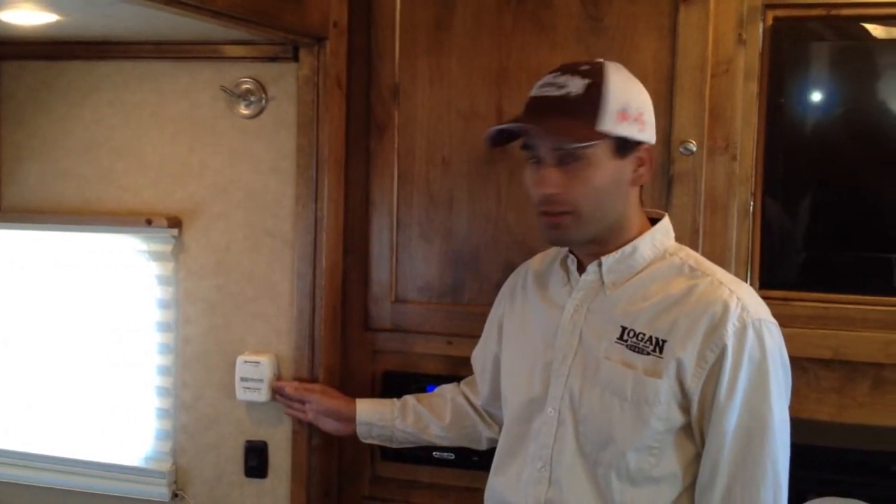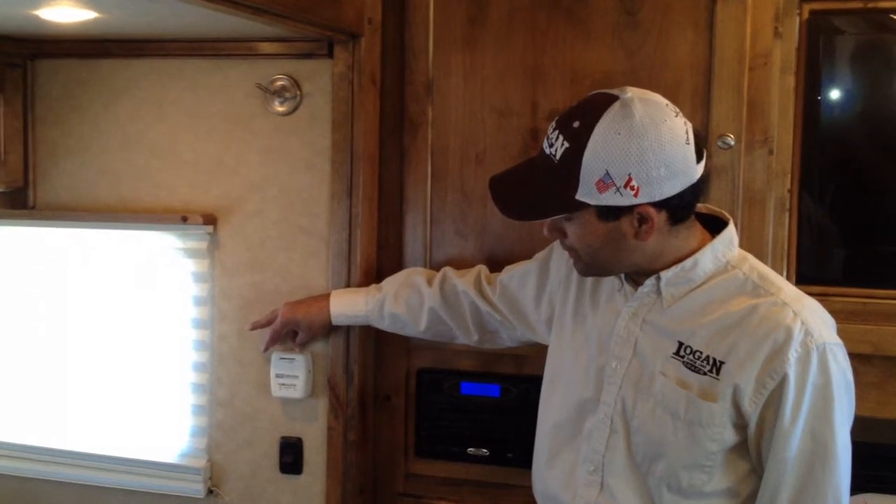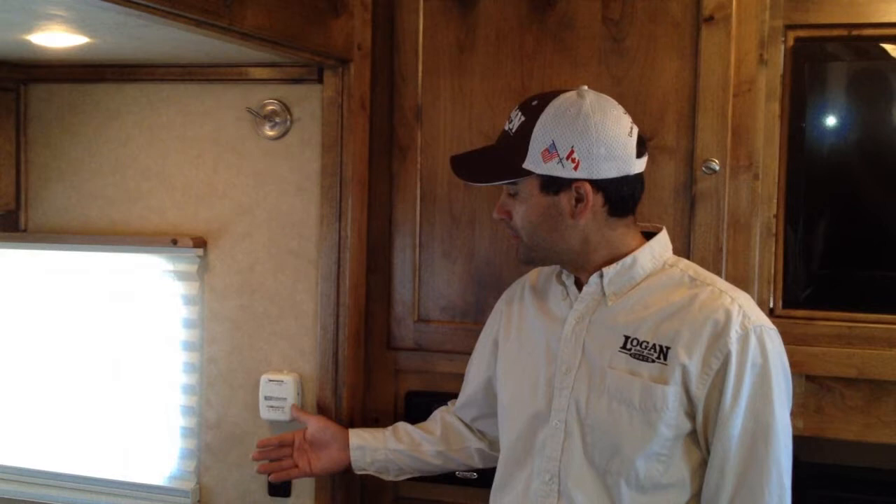Finally, your furnace. The furnace is operated simply by this thermostat. If you just put this thermostat into a warmer position, it's going to automatically turn the blower on your furnace and you will hear it clicking until your furnace ignites. Once this thermostat reaches the desired temperature, it's going to automatically shut off. Anytime that it gets below that temperature, it will restart.